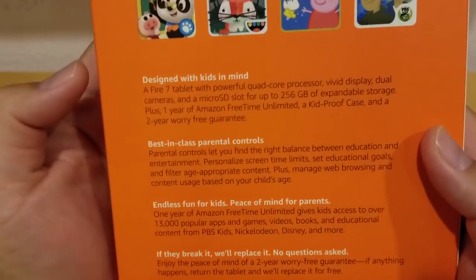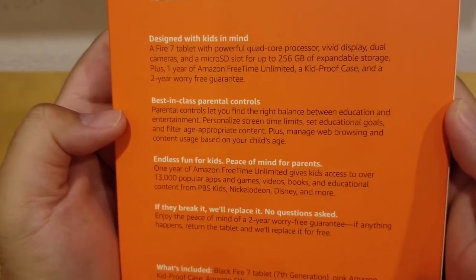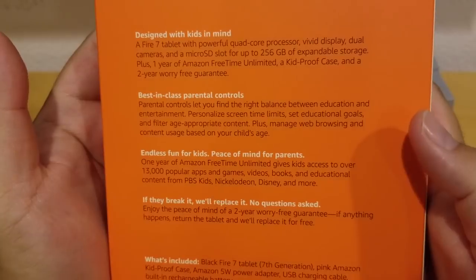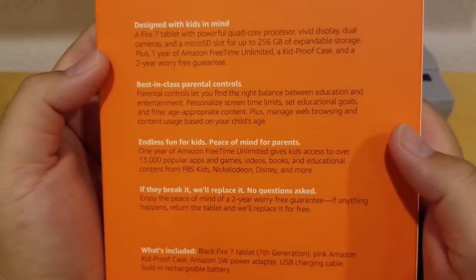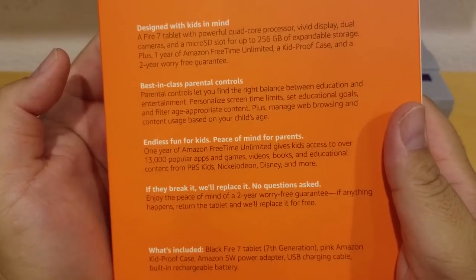Pretty much everything I read earlier: best-in-class parental controls that let you find the right balance between education and entertainment. You can personalize screen time limits, set education goals, and filter age-appropriate content, plus manage web browsing based on your child's age.